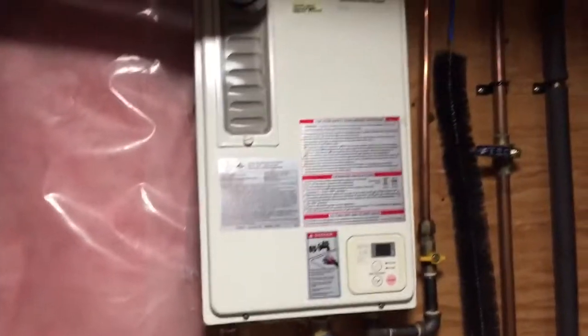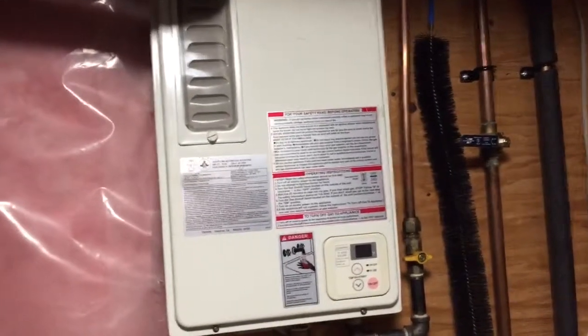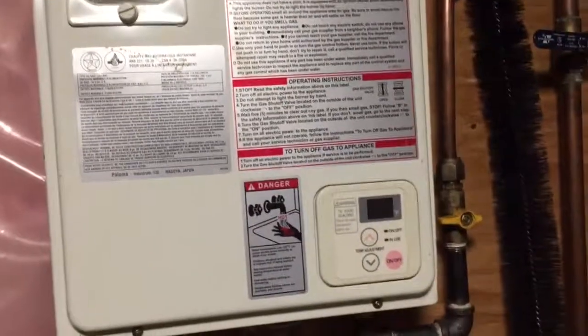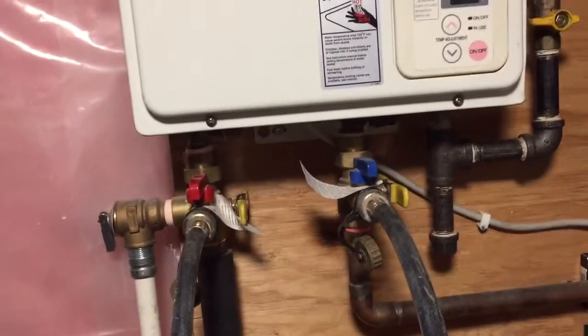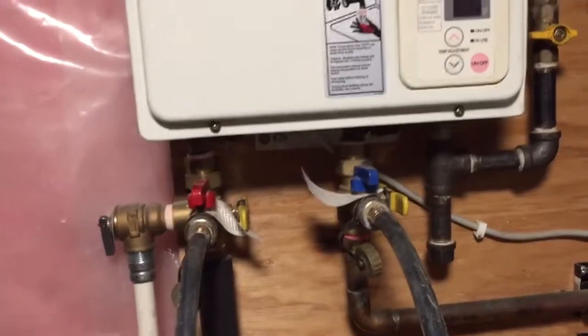Hey guys and girls, real quick I'm going to show you how to properly flush a tankless water heater. This one here is a Paloma model, made by Rheem — it's quite an older model actually, knock on wood. It's been working okay but it's been giving me some issues with the water staying hot.